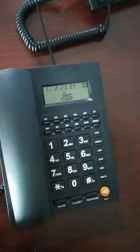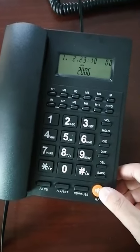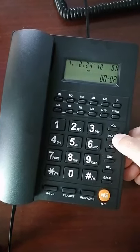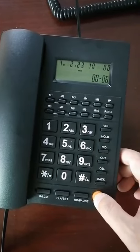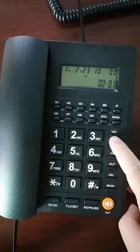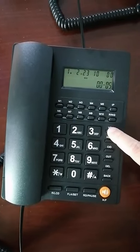It has many functions. This is the hands-free speaker — check this. This is the hold button. And this is the volume control — you can control the speaker volume.